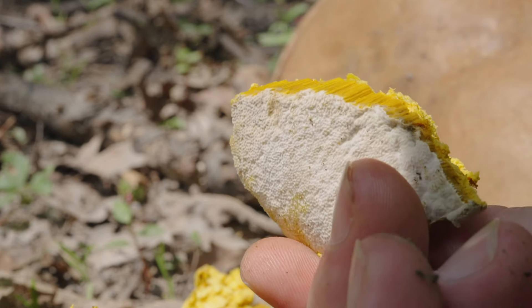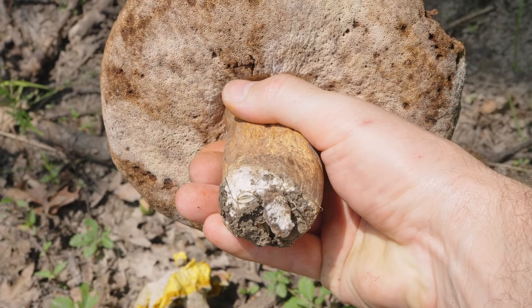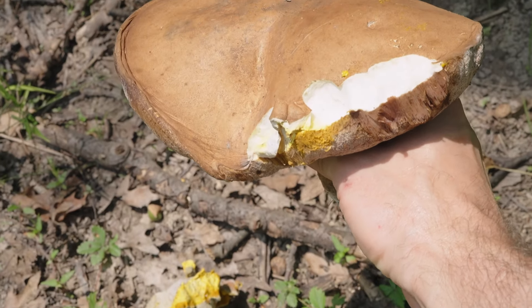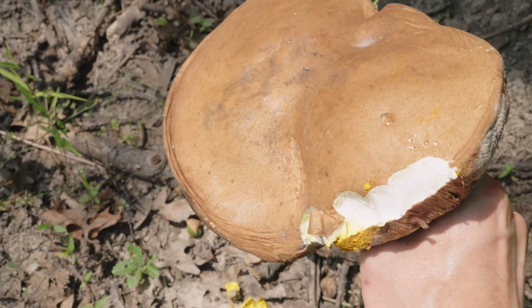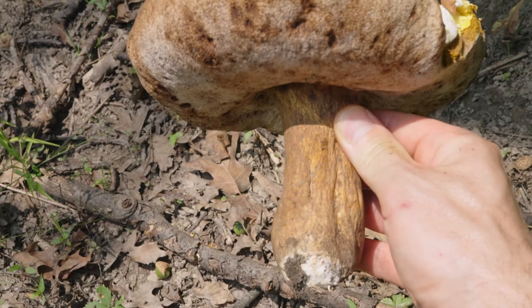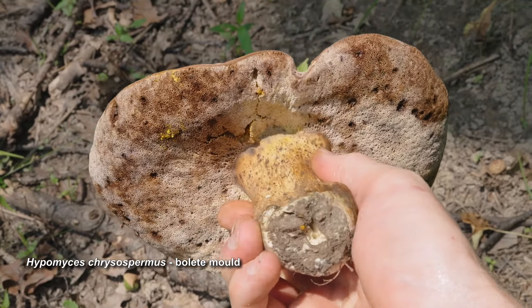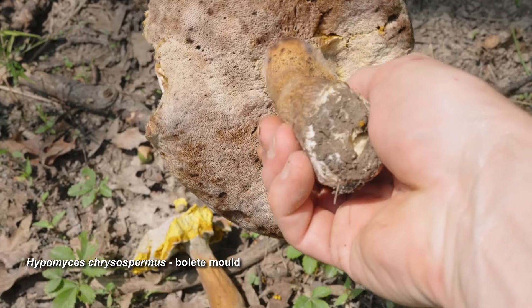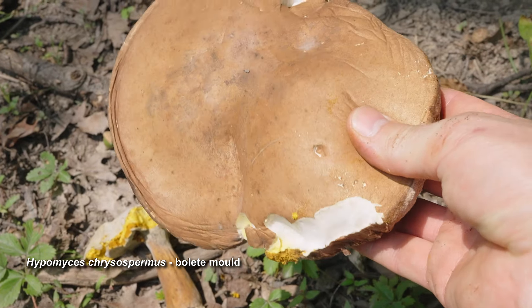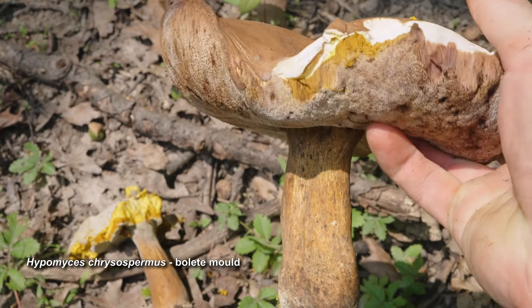Something else to notice about these particular mushrooms, other than their gigantic size, is that they are in a state of decay and there is a white mold all over them. Mold is a type of fungus too, and so we have a fungus eating a fungus here, which is called mycoparasitism. This mold probably belongs to the genus Hypomyces, where each species infects different genera of fungi. The bolete mold is my safest guess as to which species it is, but there are others which can attack certain members of the Bolete family.